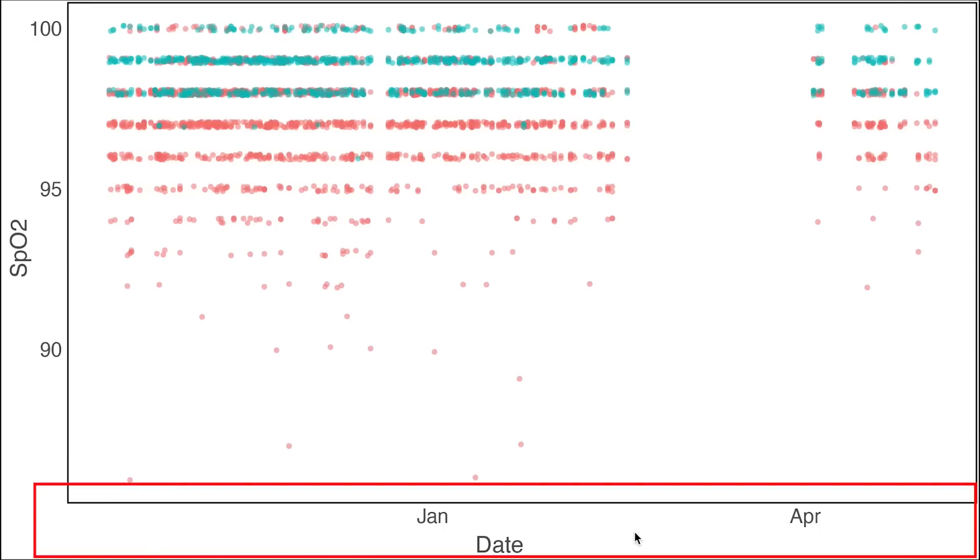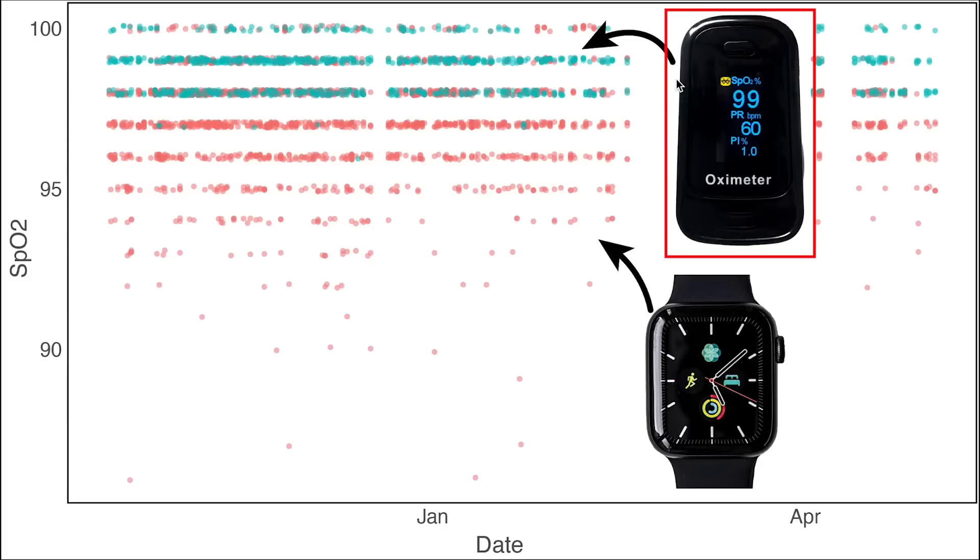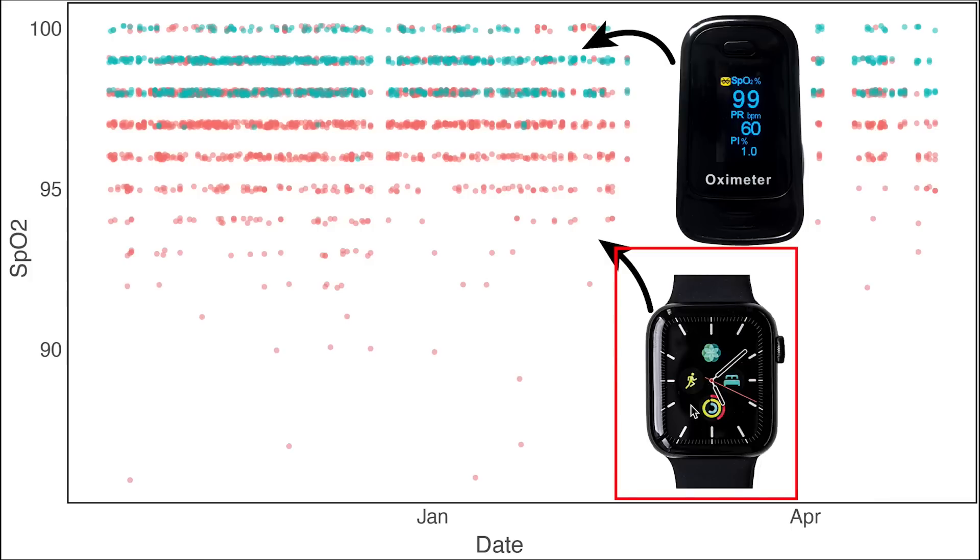On the horizontal axis we have the date I took a measurement, and along the vertical axis is my oxygen saturation or SPO2 value. In blue-green are my values according to the finger pulse oximeter, and in red are the values according to the Apple Watch. We can already see in red that the Apple Watch more often detects low SPO2 values than the finger pulse oximeter.